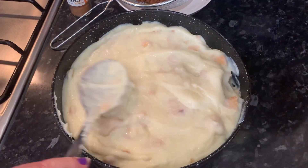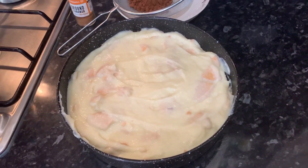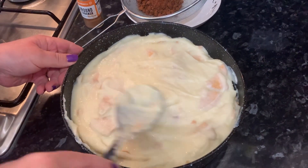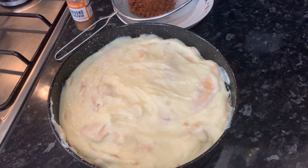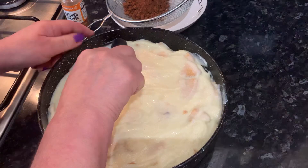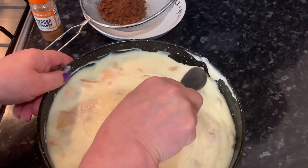And there we have it — we added all of our cream on top. Now we're just going to smooth it, making it even more smooth on top by using the spoon and just going around the dessert.